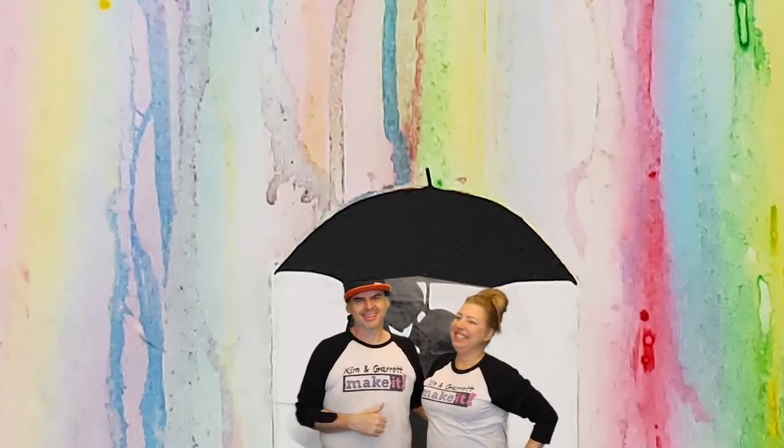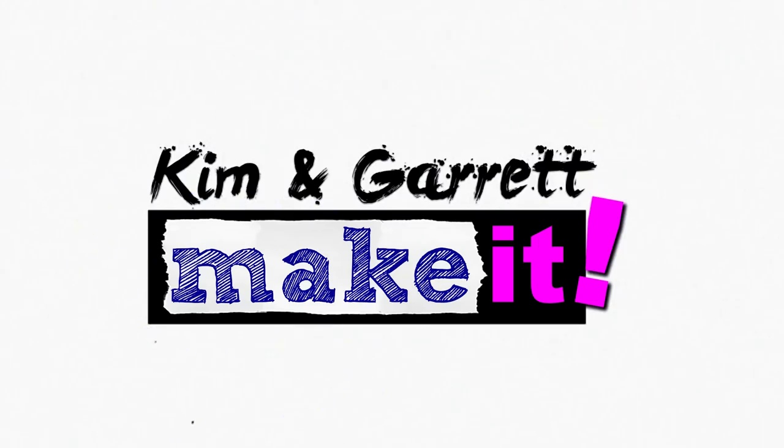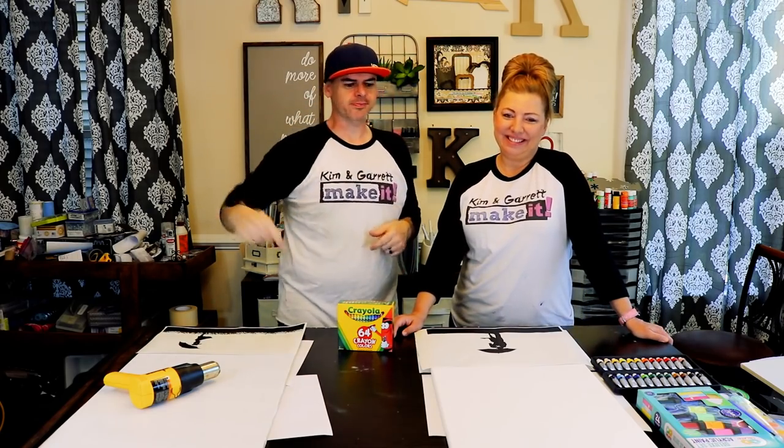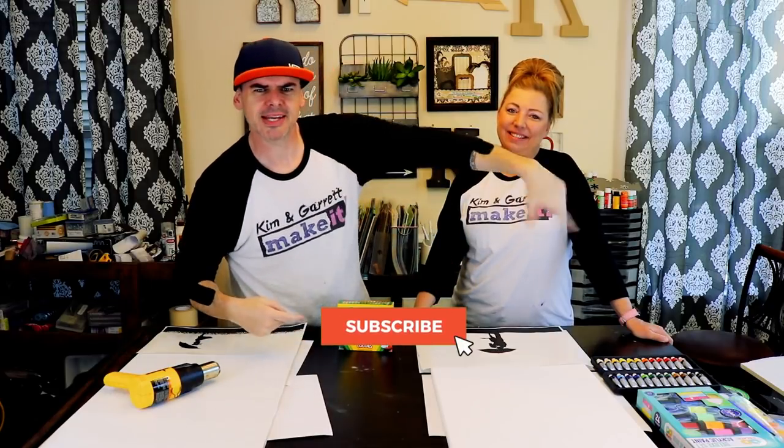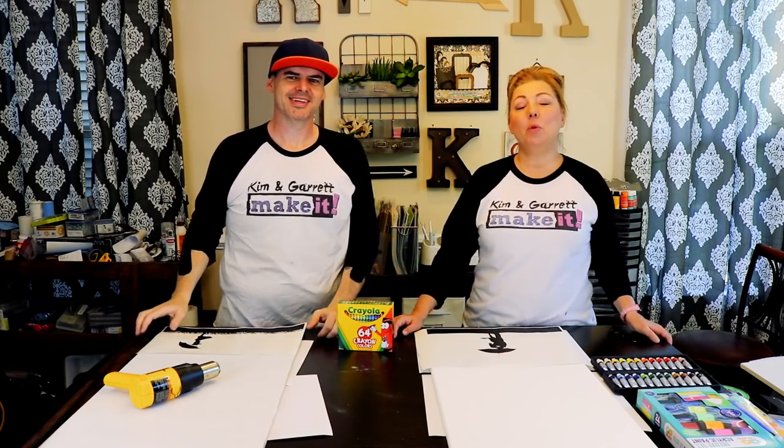Sorry babe, this isn't real rain — I know because we made this painting, and we'll show you how we did it right now. What is up, welcome back! Do you like to build it or make it yourself? Awesome, that's what we do on this channel, so you should subscribe and hit that bell to be notified of our new videos each week.